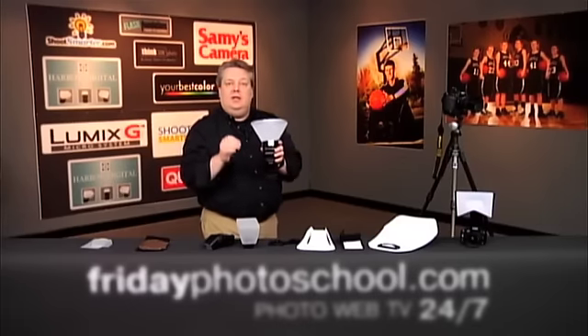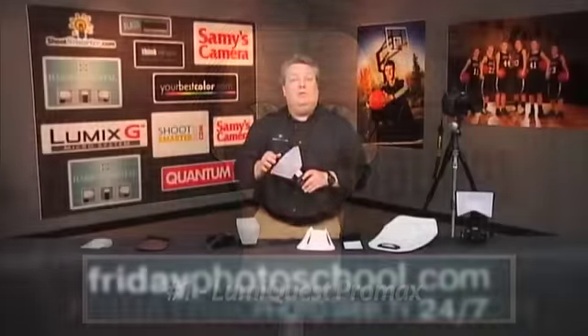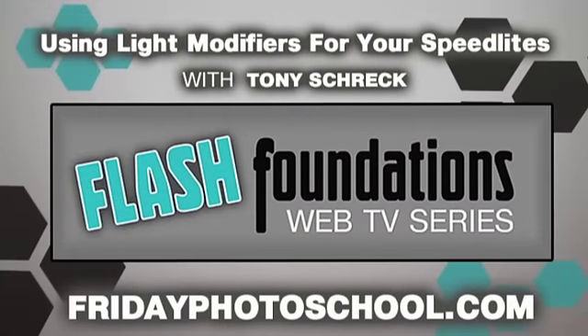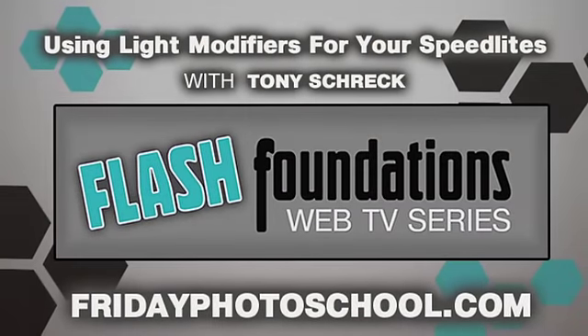That diffusion panel gave us a nice quality of light, as you can see in this test shot. That is the LumaQuest Pro Max with the white diffusion and the white bounce insert card — a nice piece of gear.